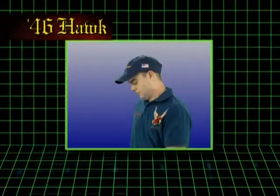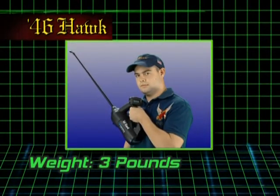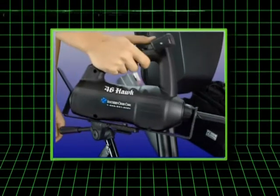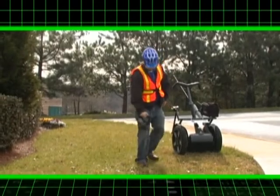Weighing just three pounds, this unit's ergonomic design is suitable for use by anyone. Just pick up the unit, hit the button, and search. It's that simple, and there's immense benefits to keeping things simple.